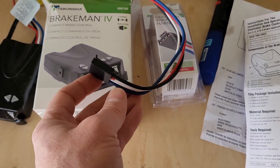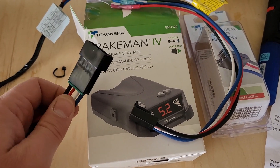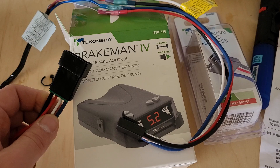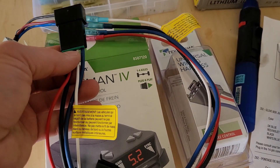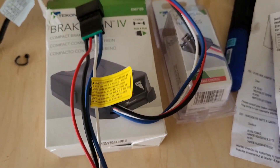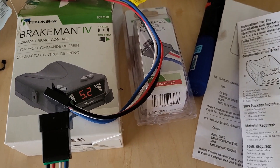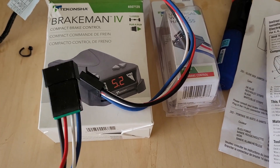Now I have this — it can connect to the brake controller. The nice thing about doing it this way: you could have cut this off to save yourself 15 bucks, but the nice thing is, if this dies, you don't have to cut it off. You can just unplug it and get another one. Or if you upgrade, you can just unplug it and plug in the new one without having to do any wiring.